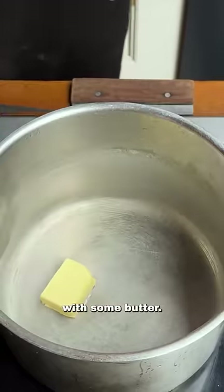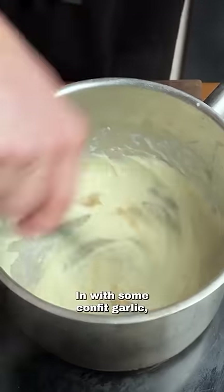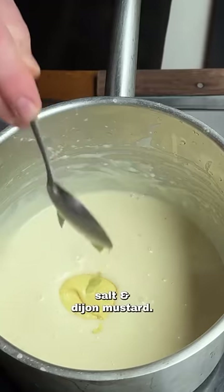Into a small pan with some butter, add your flour and stir to form a paste. Add the milk and whisk until smooth, then in with some confit garlic, chicken stock, salt, and Dijon mustard.